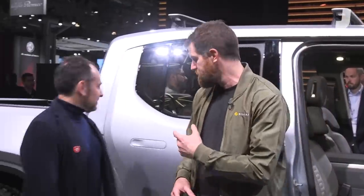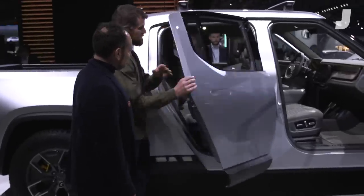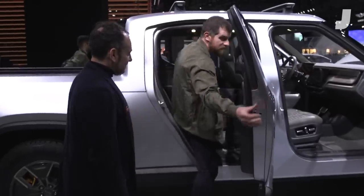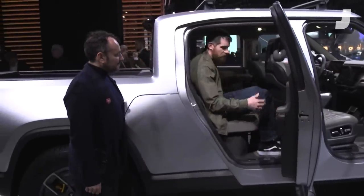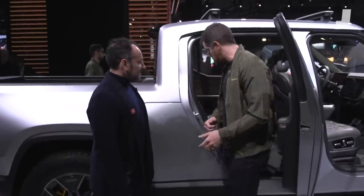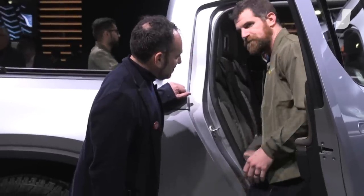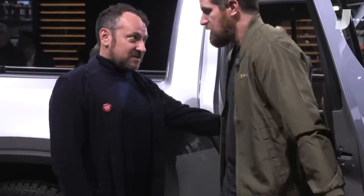The other important thing — we want you to take friends on your adventure. Looking at the rear seat, you've got plenty of space for adults in the back. I can sit back here comfortably. I'm not worried about leg room on a longer road trip. And back to package space — underneath the rear seat I've got storage as well. Because this is a flat floor, there's no transmission tunnel. It's completely flat underneath the battery pack.